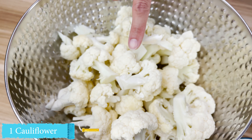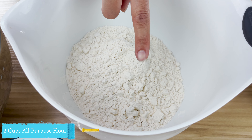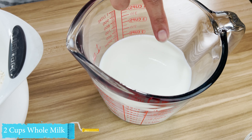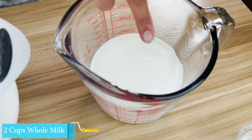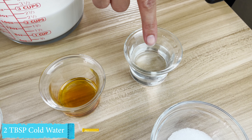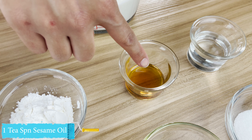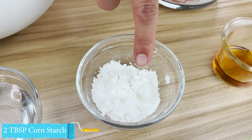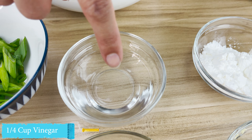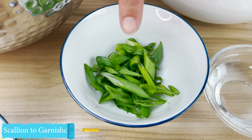We have one floret of cauliflower, two cups of all-purpose flour, two cups of whole milk or any type of milk that you'd like. And then we have two tablespoons of cold water, one teaspoon of sesame oil, two tablespoons cornstarch, a quarter cup of distilled white vinegar, and some scallions to top off the dish.